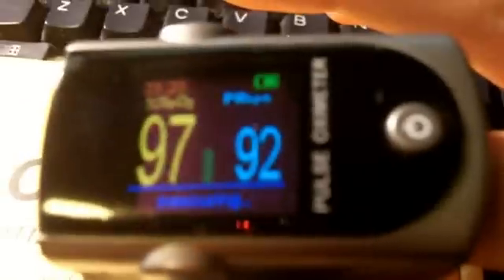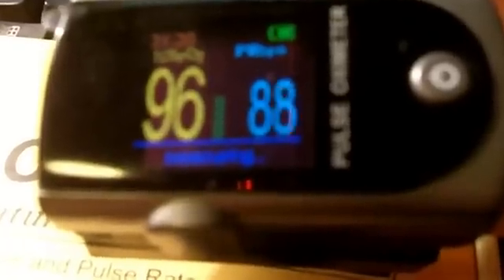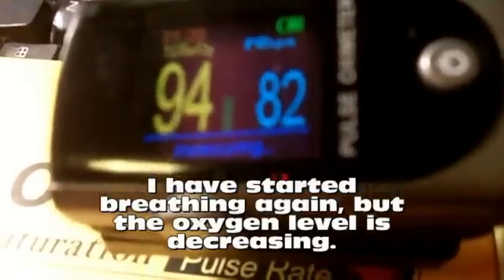Holding my breath — it doesn't go down right away. Not inhaling, not inhaling... I'm running out of breath. All right, I inhaled. Watch the number — it went down one point, and I'm actually inhaling, breathing in really deeply and fast. The number is still going down, still going down even though I'm breathing.